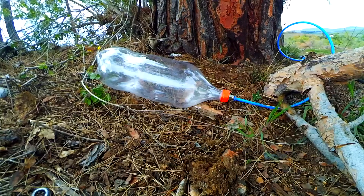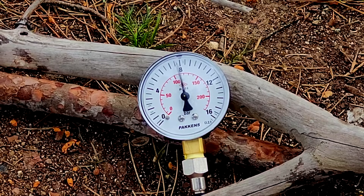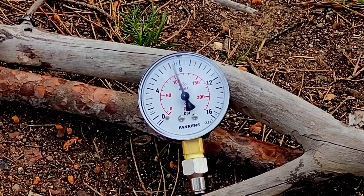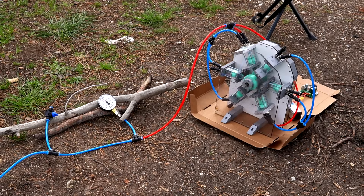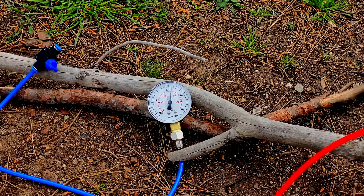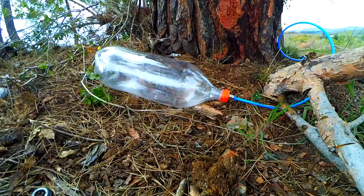The bottle started to swell. It's amazing that the thin walls of the bottle can withstand this much pressure. It now passed the maximum pressure from the last video. The bottle really ballooned up now.